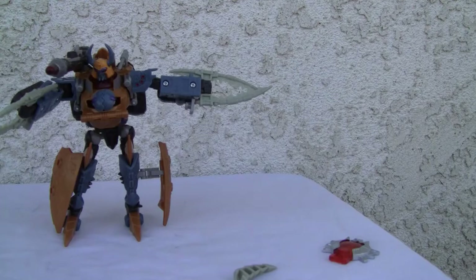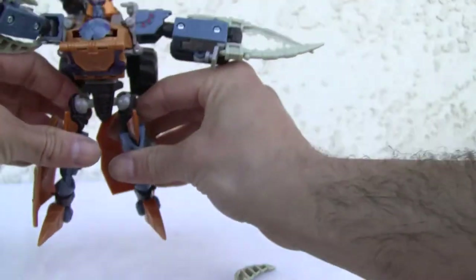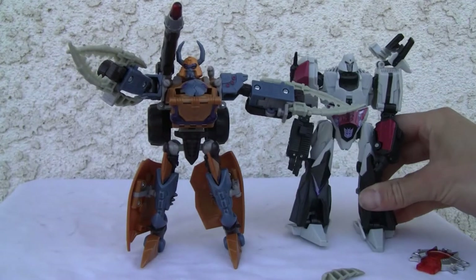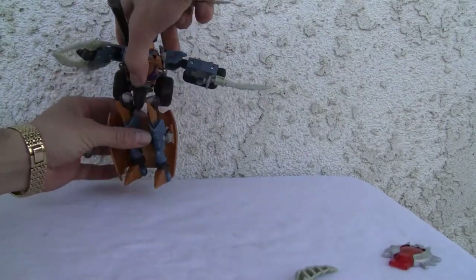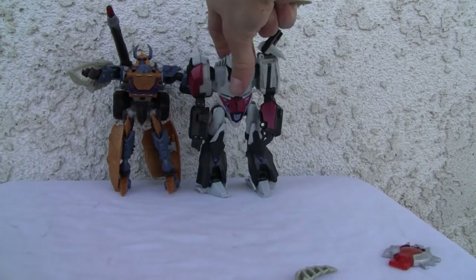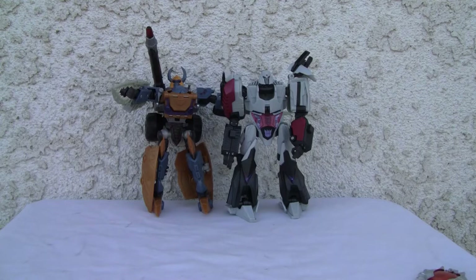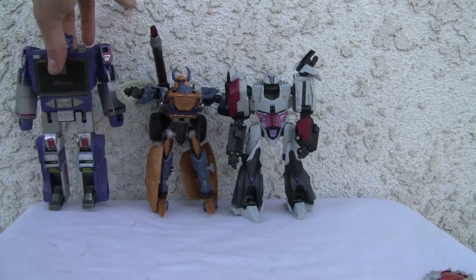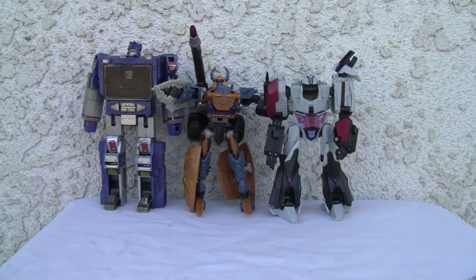Let's see for a size comparison — we can put the legs out of the way; they do collapse back. As you can see, kind of flimsy but not bad. There's my boy Megatron for comparison. Very average size, very deluxe size class. There he is with a true Voyager size class — you can see the difference. Short changed me.